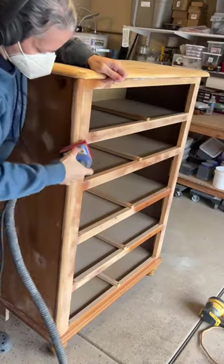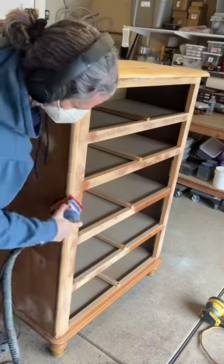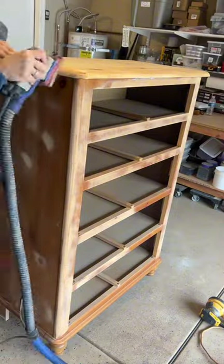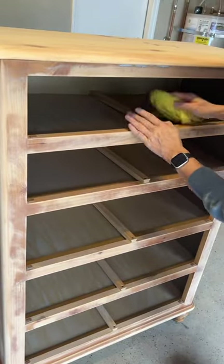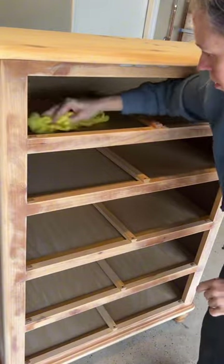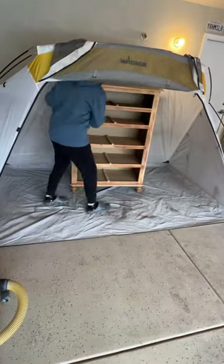I'm also going in with my surf prep on the rounded areas — down each side and the entire band around the top. It doesn't have a square edge, so I really love this sander for these types of applications. We're all sanded. I vacuumed everything out and now I'm going in for a final clean because this thing is really dusty. Into the spray tent we go.